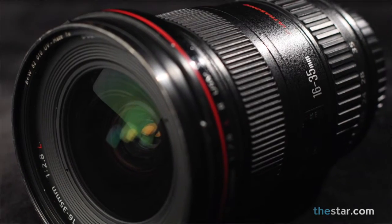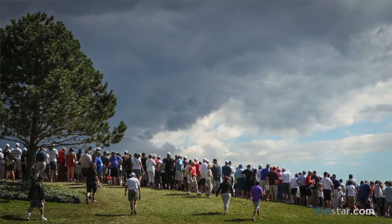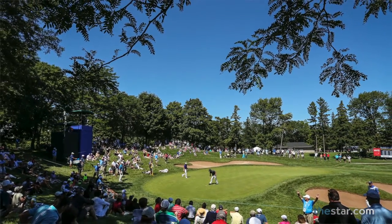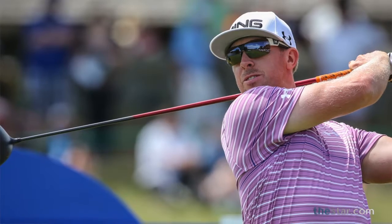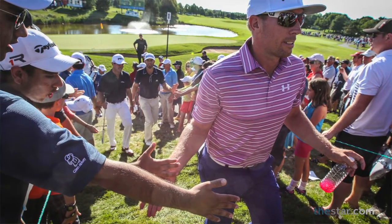The other lens we use is the 16 to 35 Canon zoom to get the atmosphere of what's happening. It shows you the green, the sky, the whole overall appeal of being out on the golf course. You're either 100 feet from them shooting with the long lens or you're five feet from them shooting with the wide angle, relating them to the spectators.